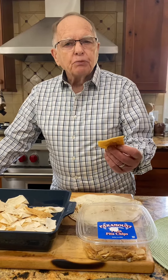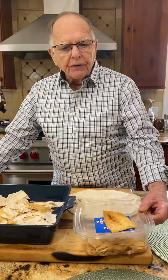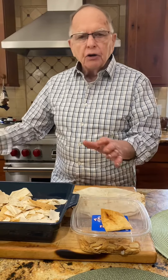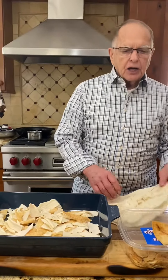This is the pita chip that most people buy — deep-fried, comes from the grocery store, got preservatives in it. So why do you want to put that stuff in your body when you can make better pita chips yourself? Now these are all cut up, but I'm going to show you what you have to do.